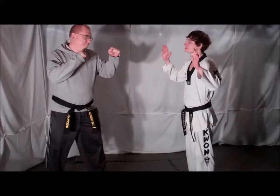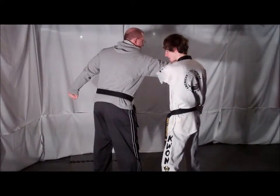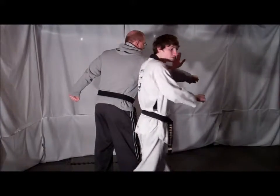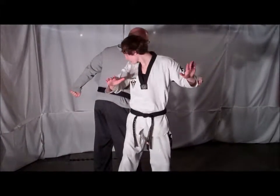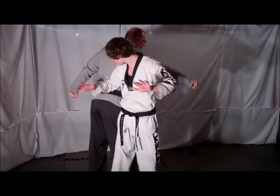Your opponent steps forward and tries to punch you. Sidestep the punch and block with your same side hand. Spin around your opponent, bend to their back, and deliver an elbow strike with your other hand right to the back of your opponent's spine or kidneys.